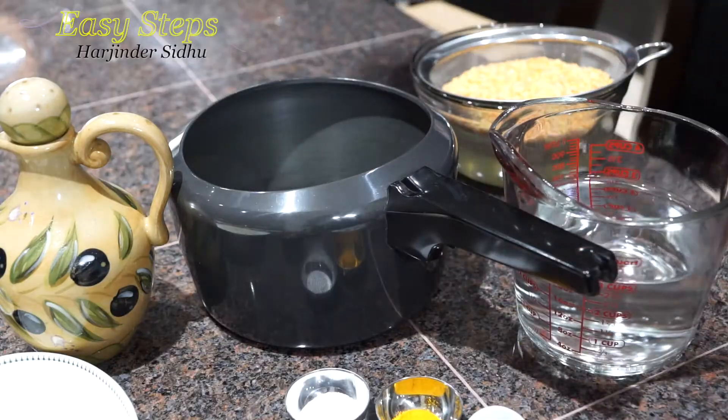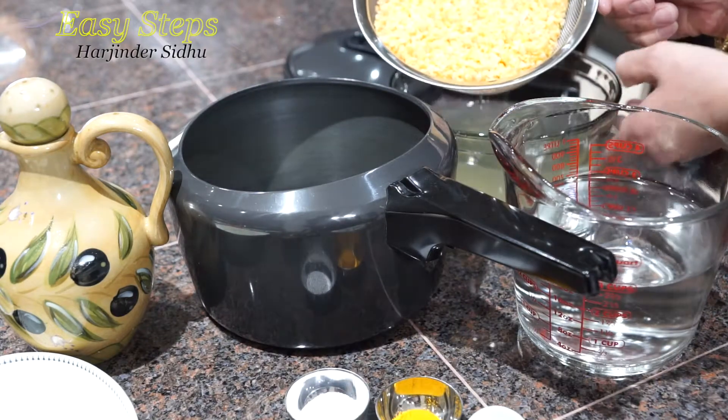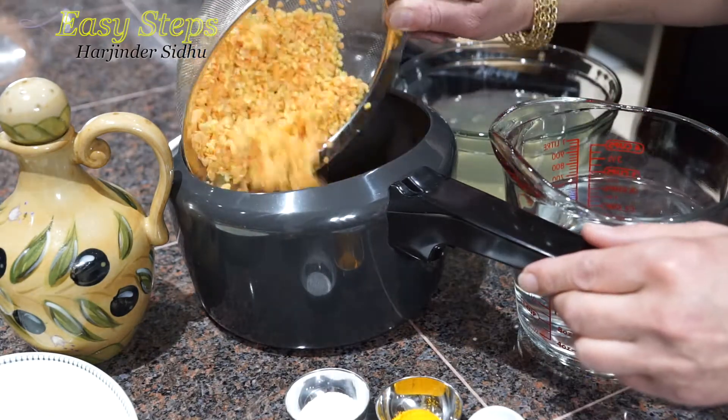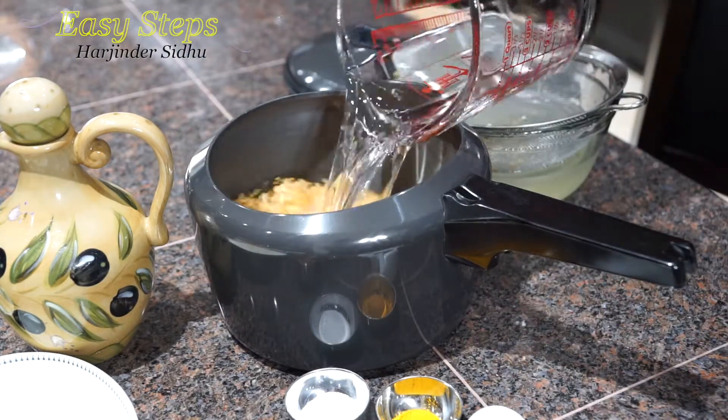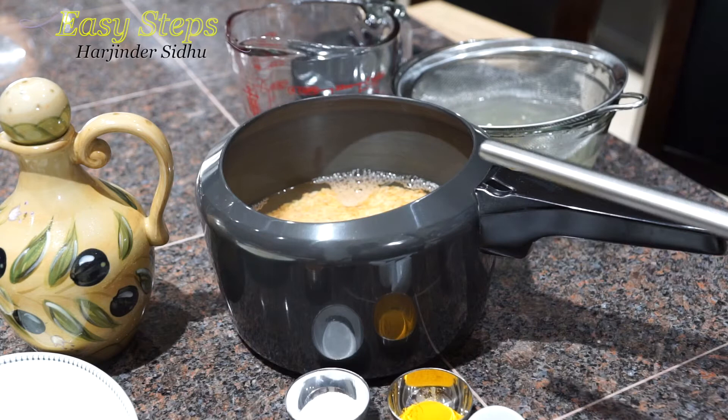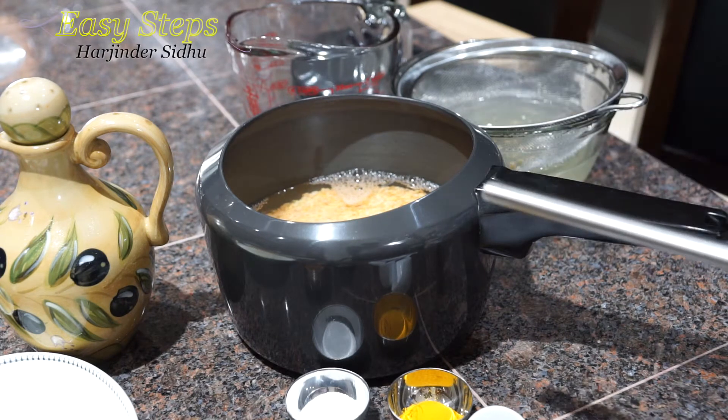After washing the dal, drain the water and open the pressure cooker. Add the washed dal into the pressure cooker and bring three cups of water. All together with the dal we're going to use four cups of water — one cup will be kept aside as hot water to use later.